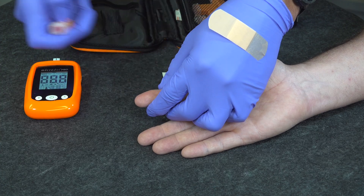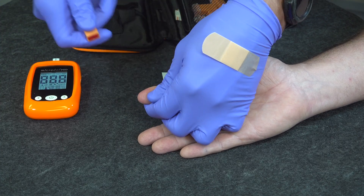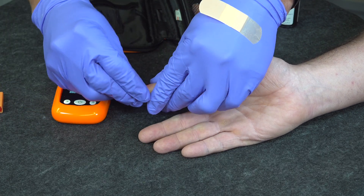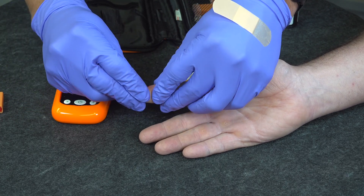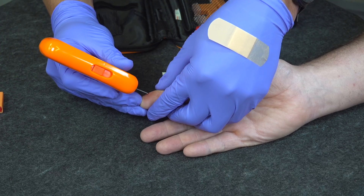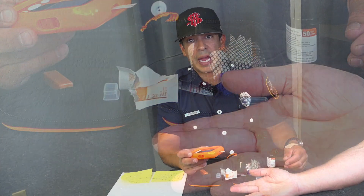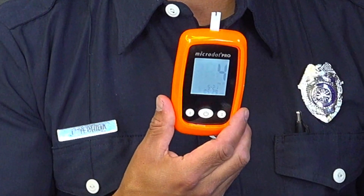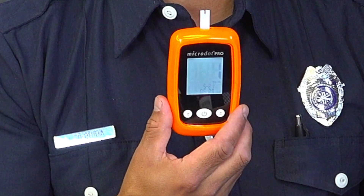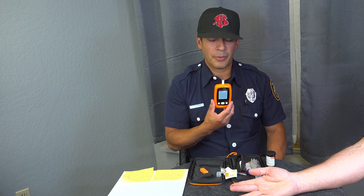Take the lancet out, then go three, two, one — nice and hard and firm. Squeeze as much blood as you can. Some patients are more difficult than others, but about that size is perfect. Then tap the test strip in, hear that beep, and wait for that countdown. It is eight seconds, and as soon as you hear the double beep that gives you the reading — we're at 110, so we have a healthy patient here.